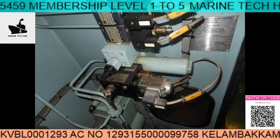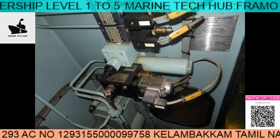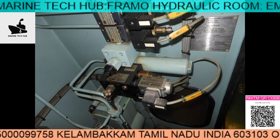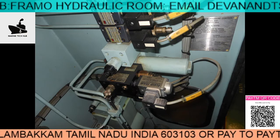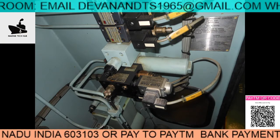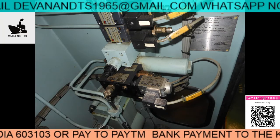This is the main solenoid valve. In case you are not able to get the pressure from the cargo control room, then you can operate this manually from here, from the package room. This is inside the FRAMO room where I removed the cover.